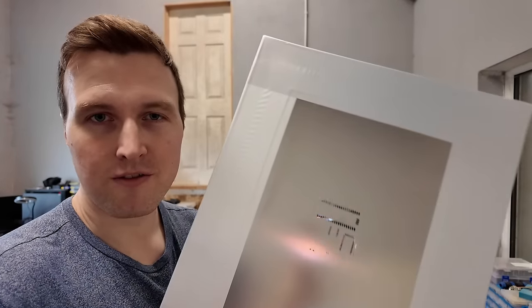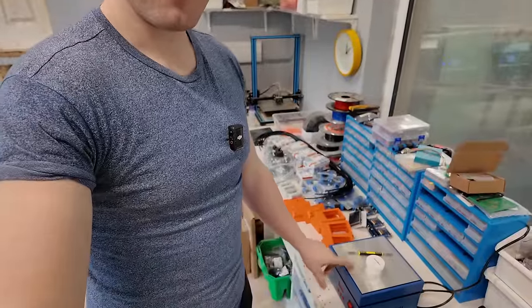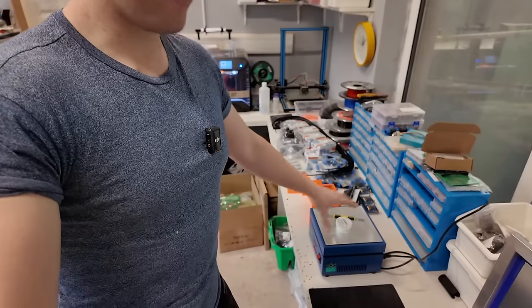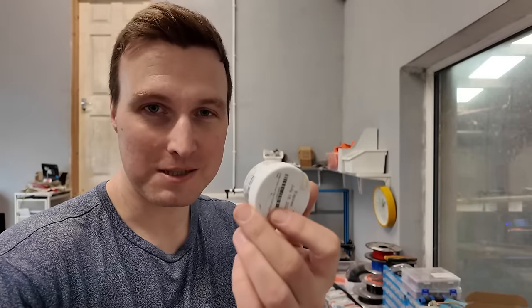The first job in the manufacturing process is to build the PCBs. We use a giant stencil to place solder paste onto the PCBs. Then we set our components on top of that solder paste and cook the whole thing on a heat plate which heats up to 230 degrees centigrade. That melts our solder paste and then that is our finished PCB.